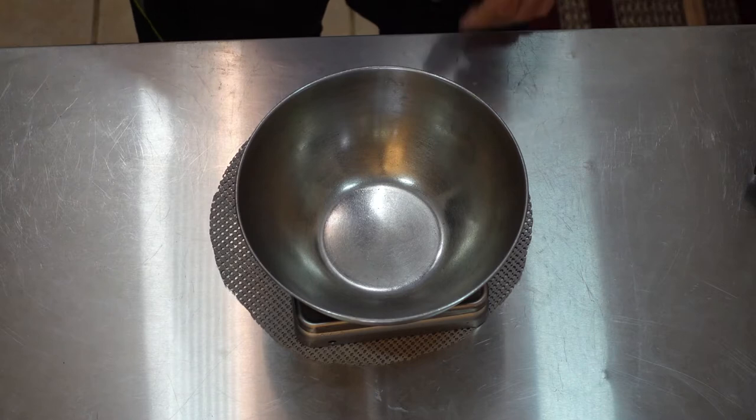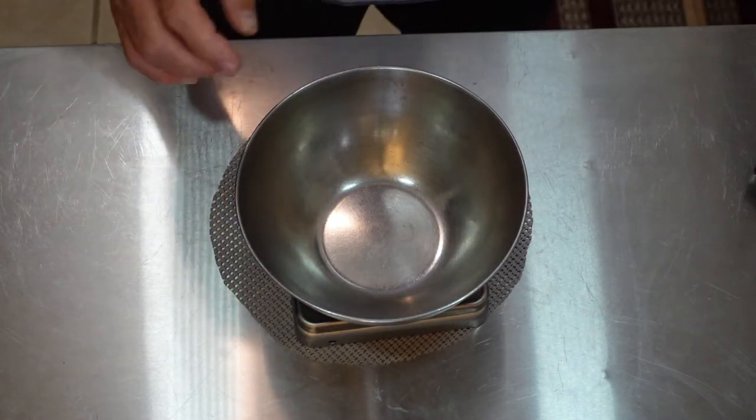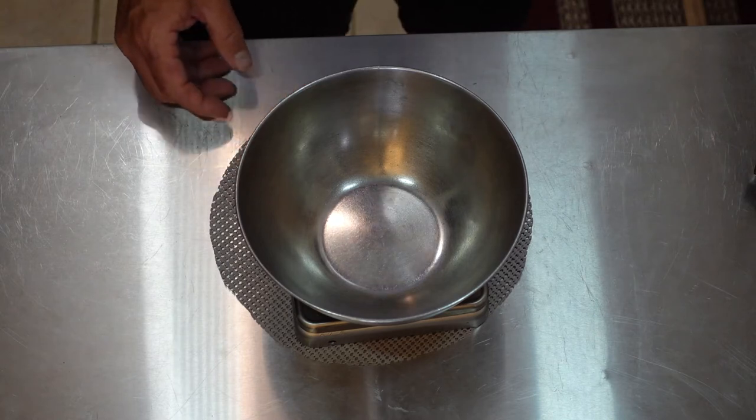So we're going to put your bowl on there and tare it off. Taring is when you hit tare on your scale and it sets it to zero. Then we're going to go to grams.